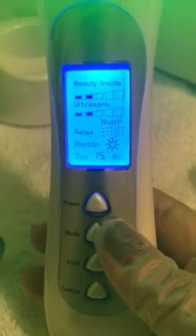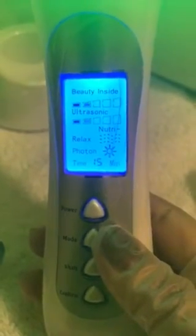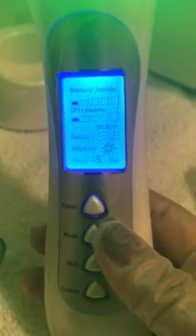When you've finished your selections, press confirm. As soon as you hit confirm, you'll feel the buzzing in your hand and see all the functions running. By default, it's set for 15 minutes.